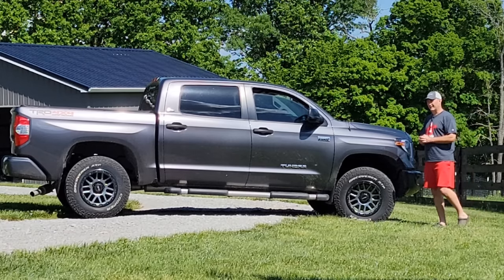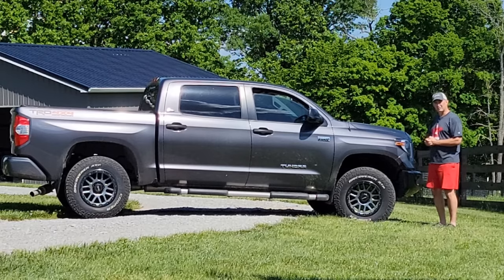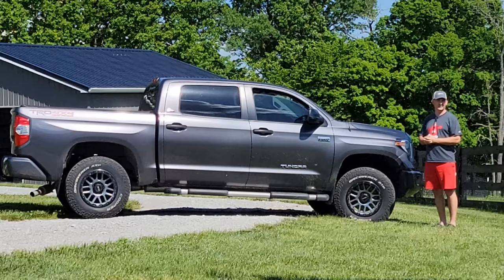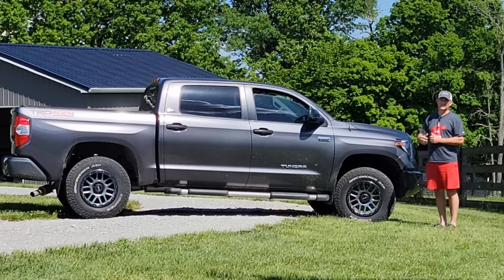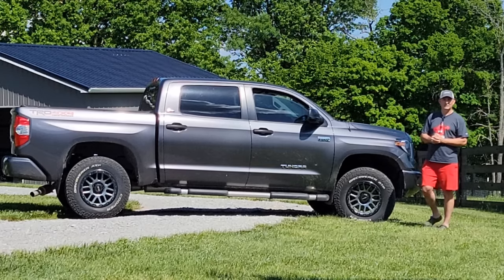If you modify this truck and start cutting on it you may introduce some problems on your own, but this is relatively stock and it's really doing a good job of holding up. I'm very impressed with the body, the frame, and the suspension holding up great in this weather. That's a major plus. Now let's go inside and look at the interior.